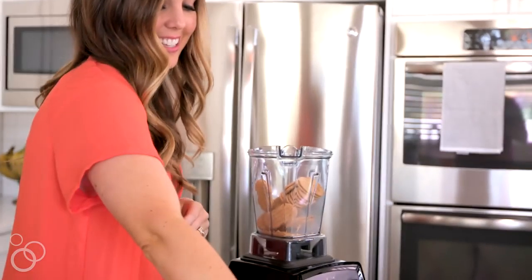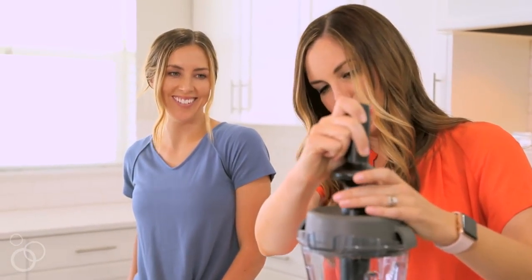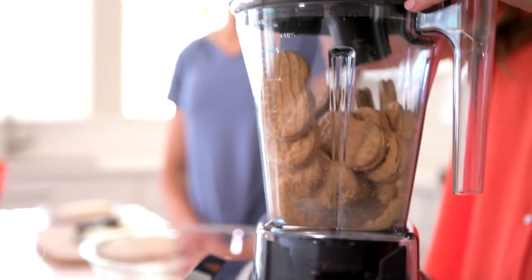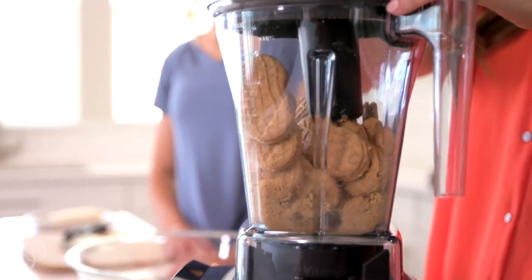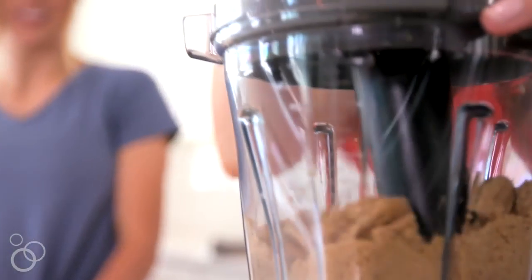To get started, first you've got to blend your cookies. You can do this in a blender — that's the way I prefer to do it. If you don't have a high-power blender, you can put the cookies inside of a resealable gallon-size bag and crush them with a rolling pin until they are fine crumbs.